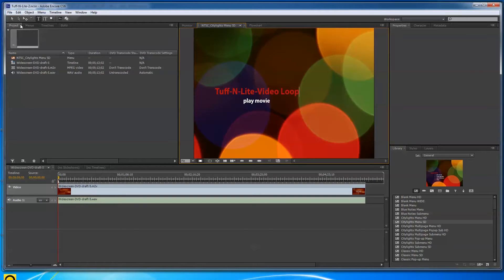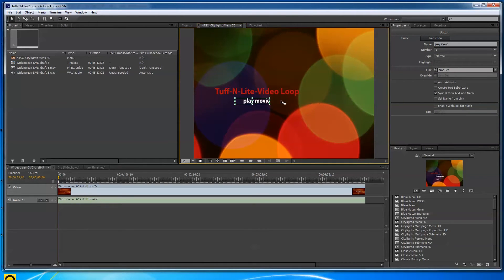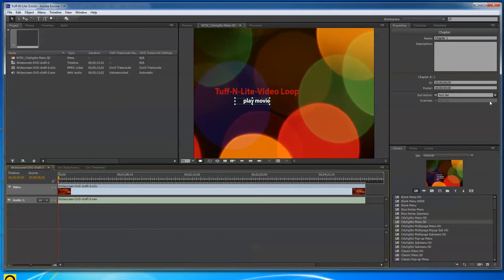The title I set was 'TuffNLite Video Loop.' This is the simplest thing in the world to do. I click the selection tool, then click on Play Movie — it's a button shown in green. I grab the little twirl/link handle and drag it over to the white icon underneath the gold icon, which represents the beginning of the video timeline.